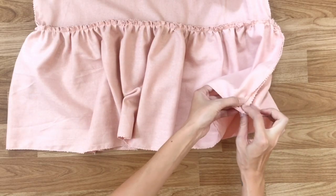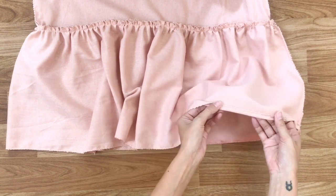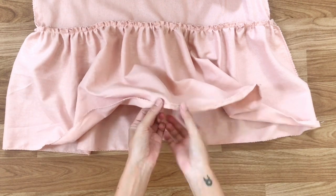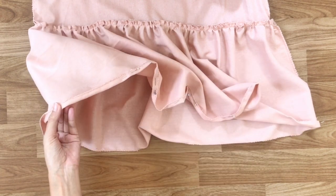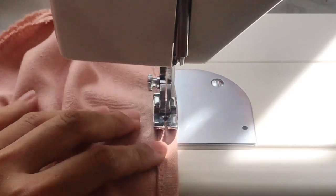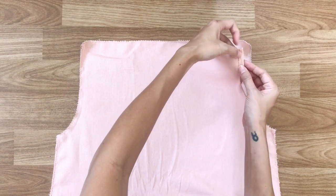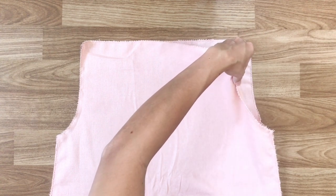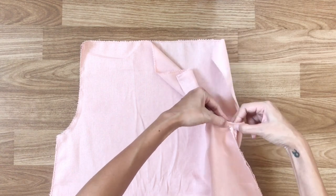At the bottom of the ruffle, which is now the hem of the dress, I fold the fabric inside about 1cm to hide the cut edge, use pins to hold the fold, then sew. At the hand part of the dress at the top, I also fold the fabric inside about 1cm to hide the cutting, then sew.